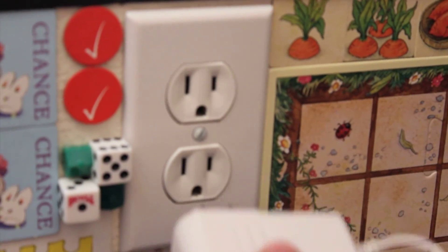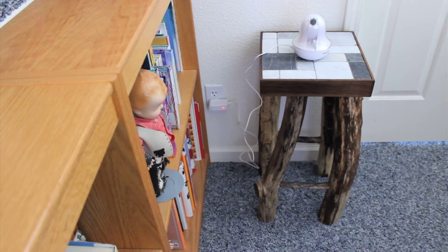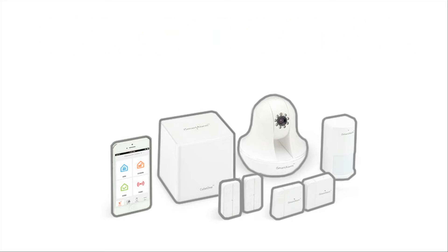You can now unplug your iCamera and move to the location in your home you want to monitor. Plug it into the nearest wall outlet. Congratulations! Your iSmart Alarm iCamera is now ready to use.